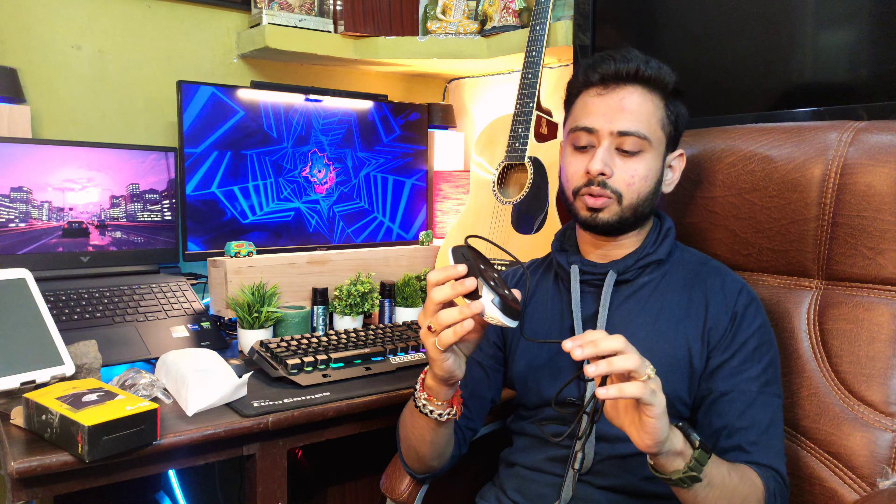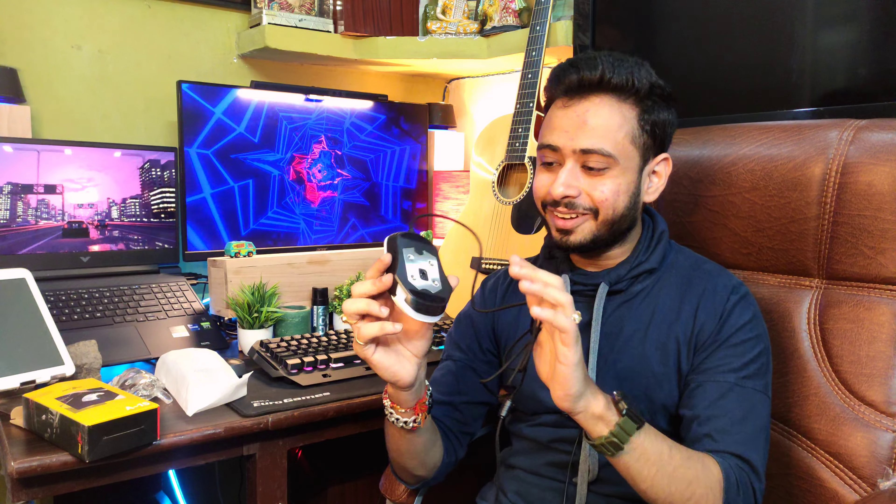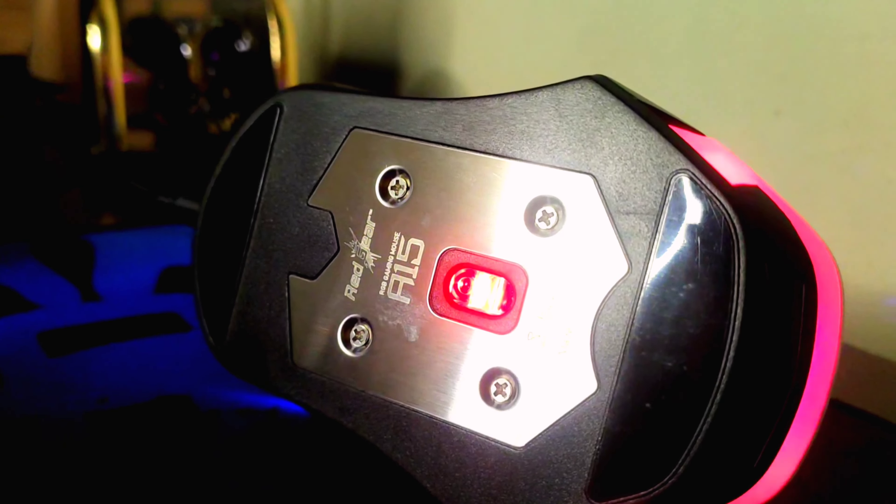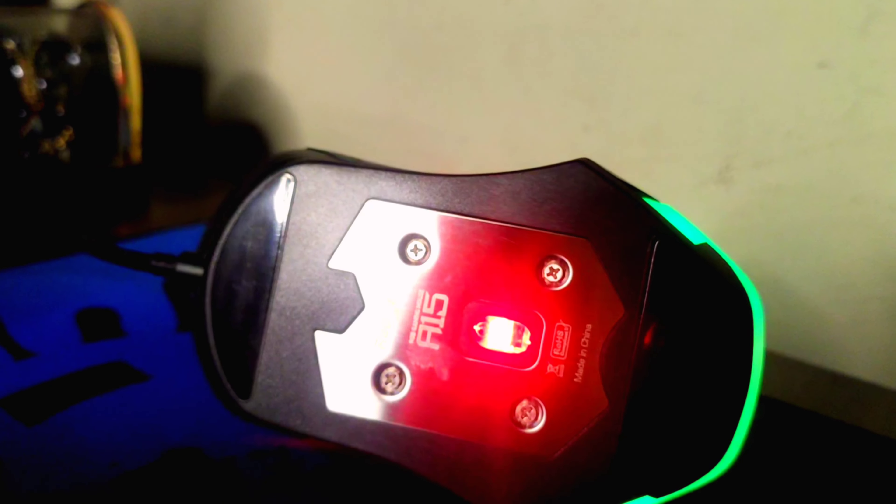Now let's talk about the Red Gear A15. First of all, the sensors are the most important. You get a steel plate which is very premium looking. After that you get a laser sensor rather than an optical gaming sensor. The laser sensor is a little previous-gen compared to optical sensors. If you drag and drop, you can get a few issues with a laser sensor. Most gaming mice have optical sensors.